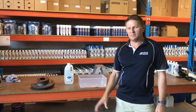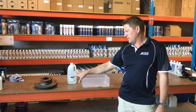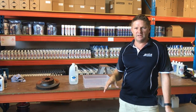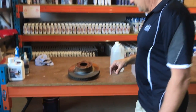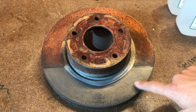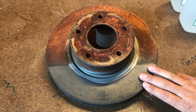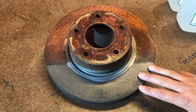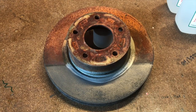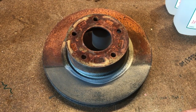Good morning. It's five days since we de-rusted the rotor with Rust Bucket, and we're just going to show you the properties it has compared to vinegar. After five days you can see that the Rust Bucket still has a protective layer on there and it hasn't started rusting again. This is really important when you're de-rusting motorcycle petrol tanks and things like that, where you may need some time before you put a protective coating on them or fill them again.